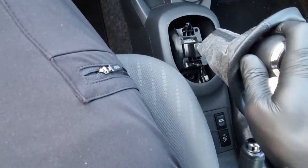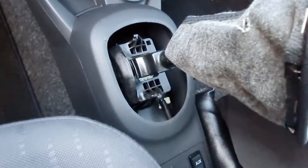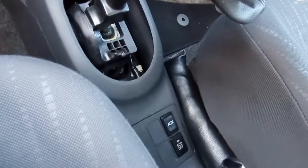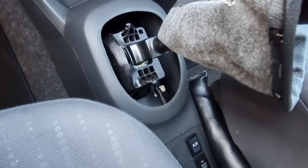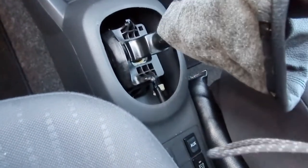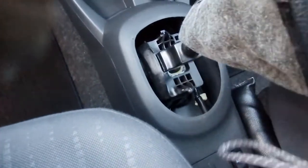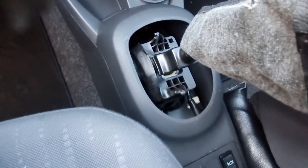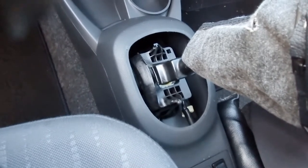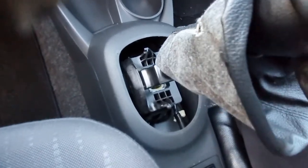No squeakiness whatsoever! Remember how much it was squeaking before? Now the surface is well lubricated and it just glides through. Shoutout to WD-40 PTFE specifically — it's not expensive, I got it for eight pounds on Amazon, and it'll probably last you for ages. I'm going to make a separate video using it on my door seals as well.